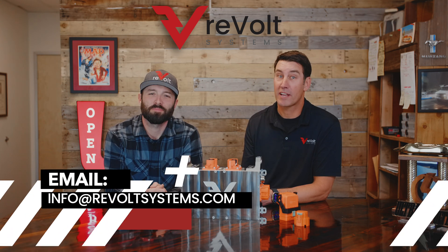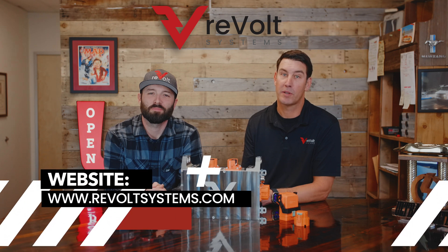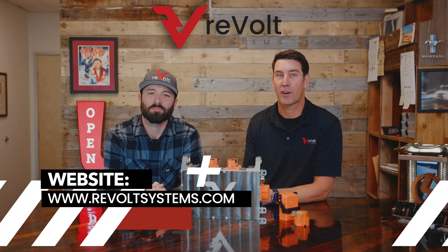We hope you enjoyed this little clip about our junction box, also known as a contactor box or PDU. If you have any questions, leave them in the comments below, or you can email us at info@revoltsystems.com, or check out our website at www.revoltsystems.com.